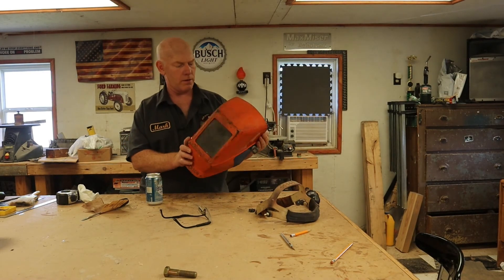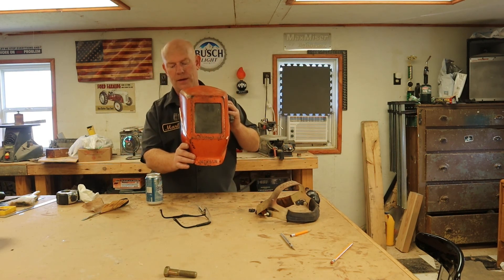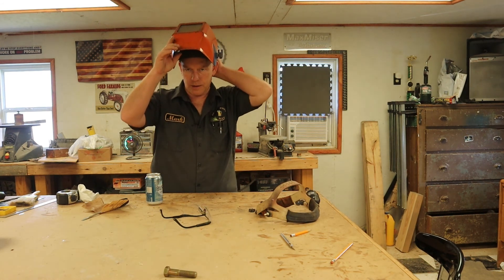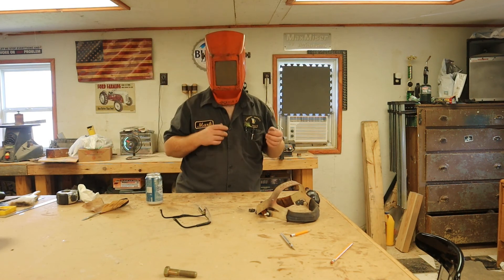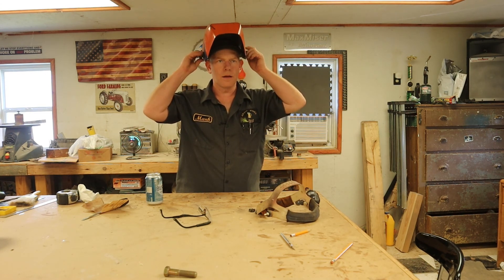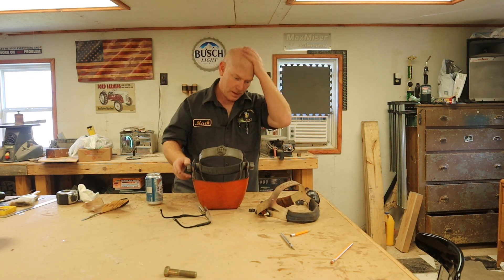That turned out rather well. I wish I had rotated it just a hair more because it comes down and hits your chest a little, and I'm out of adjustment. But if you ride the headgear a little bit lower on the back of your head it works — stays up nice, drops nice. Perfect. Now we've got a 40-year-old welding helmet back in action, and I can give it back to my brother so he can continue to not weld.